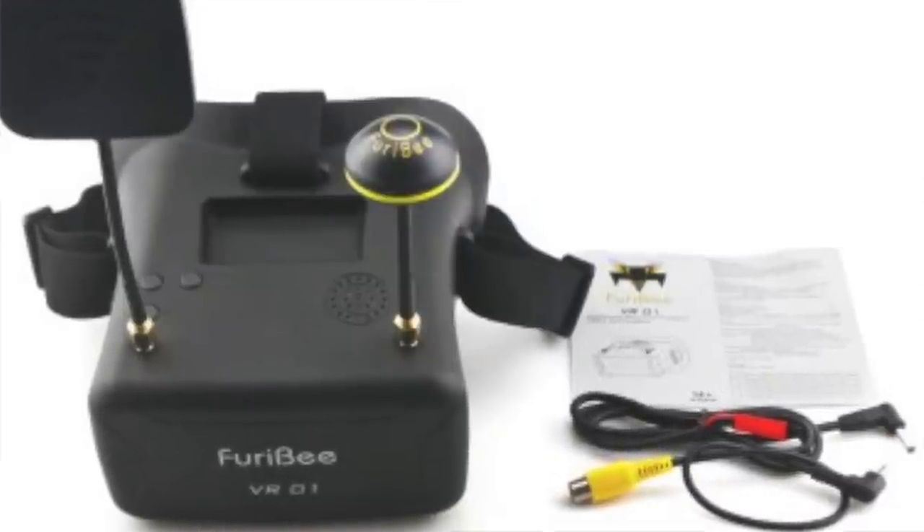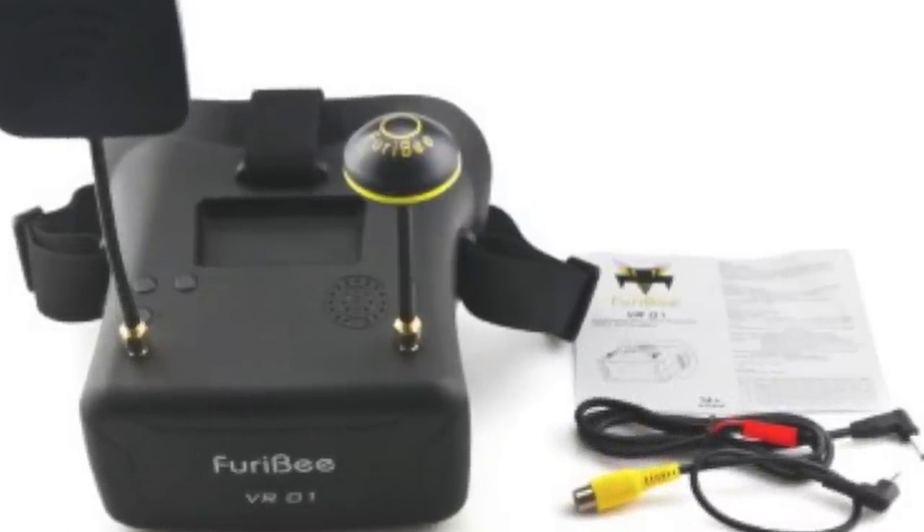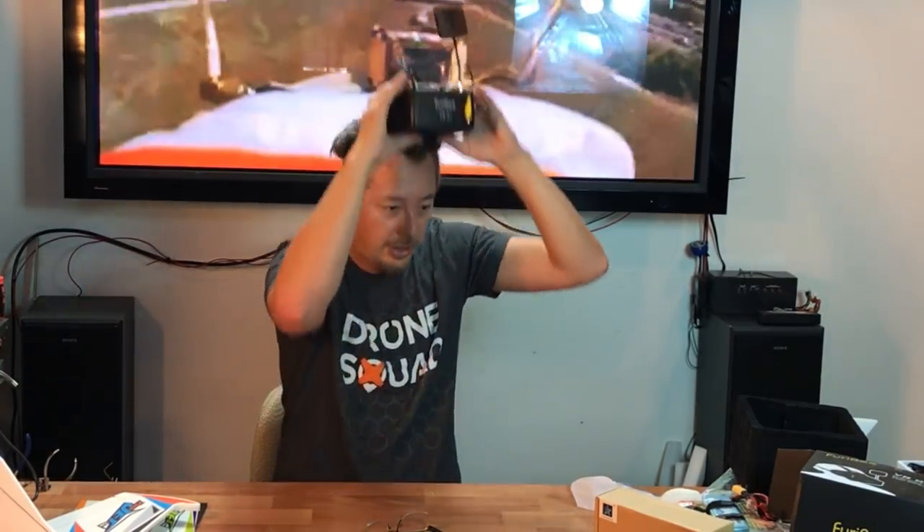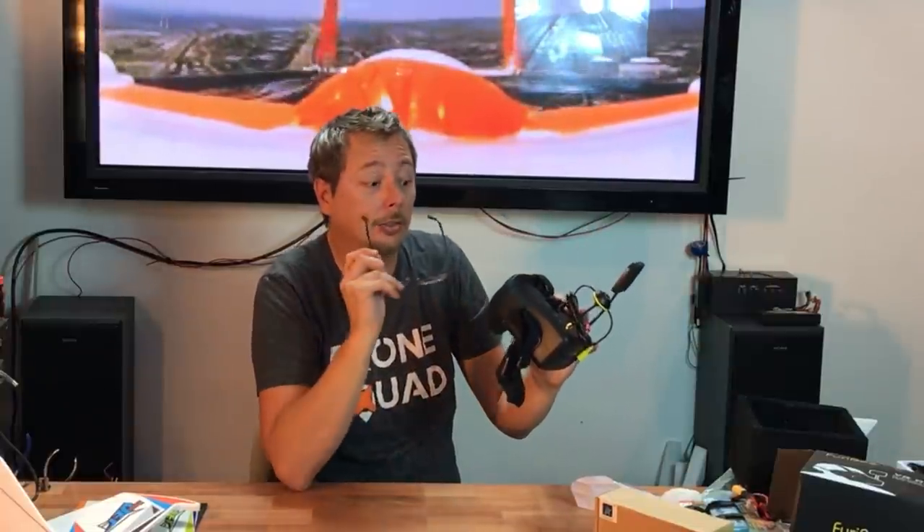It looks like we have two different antennas — a patch antenna and a mushroom antenna. The comfort feels pretty good. You would not be able to get your eyeglasses in here, but luckily I'm nearsighted so I can actually focus without my eyeglasses on. It allows people to get into the FPV hobby without a huge price tag. There's also a speaker here so it looks like we'll be able to transmit sound on these as well.